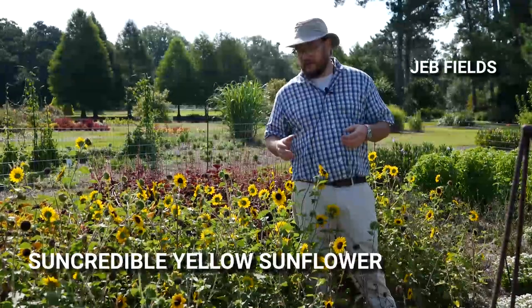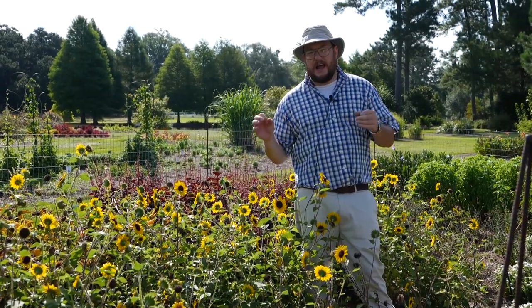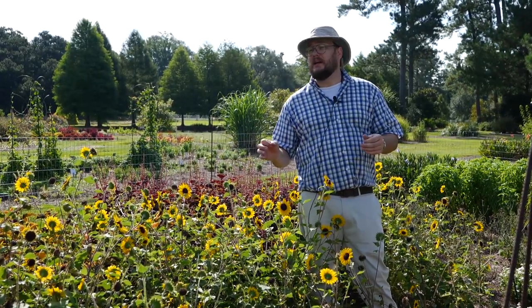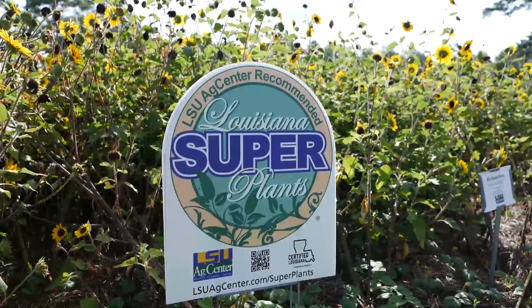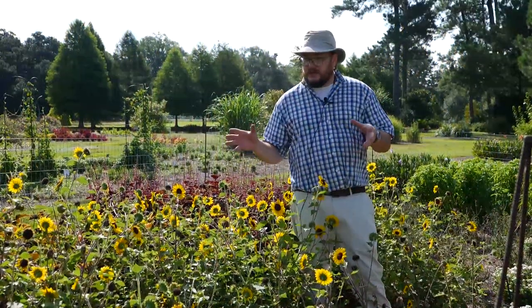Suncredible Helianthus Yellow Hybrid is an indeterminate hybrid sunflower that does fabulous here in southern Louisiana and around the state. This is actually our current promoted super plant, the summer 2021 super plant. You can see why.